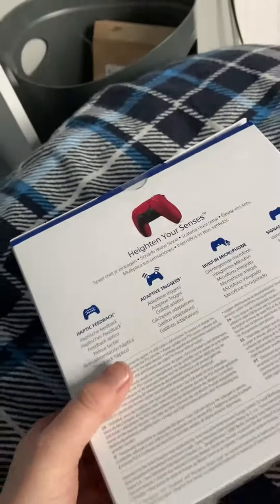Hey everyone, today I've got a parcel for my PlayStation so we're gonna have a look and see what it is. Let's get into it — you can already see the PlayStation box right there. I got a new PlayStation controller! I've got my two here, this is my main one but I think the battery's a bit gone on it, and my second one gets a bit stuck — the PlayStation button is jammed down.